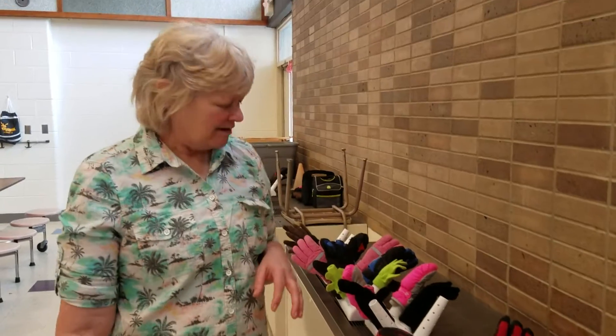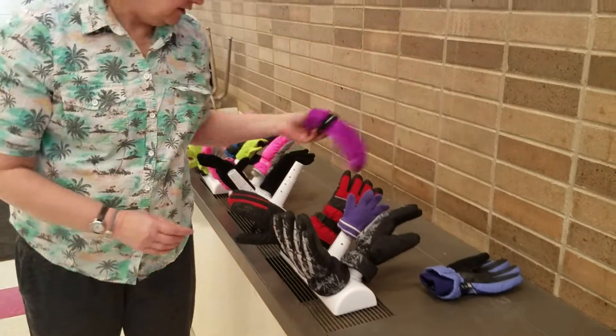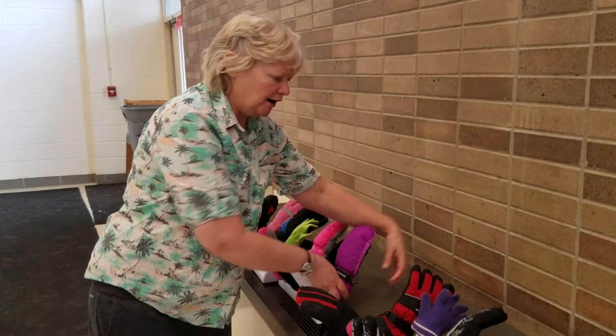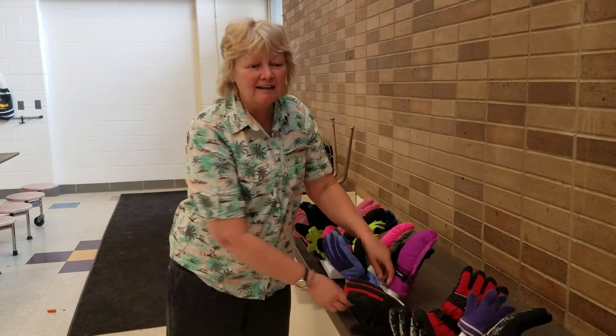We have a way of forgetting their gloves, so we have donated gloves and at the end of the day we take them and put them on the dryer here. So the next morning they're all set and ready to go for the next day.